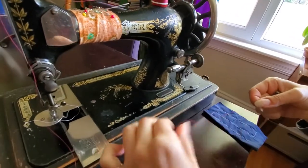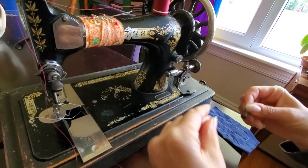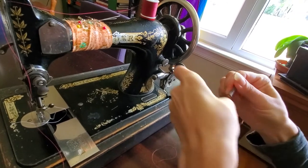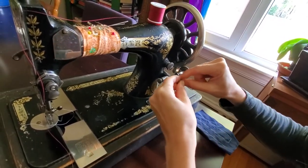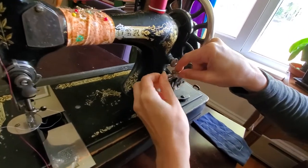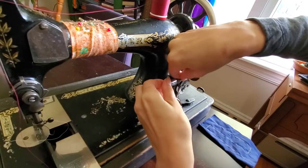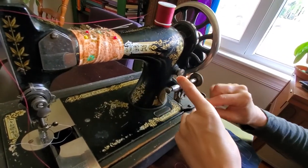Before you do that, you need to wrap the thread around the bobbin a couple times. Some people tie little knots, but just give it a couple twists around to get it started, and then you're going to put it in and pinch it in between there just like that.